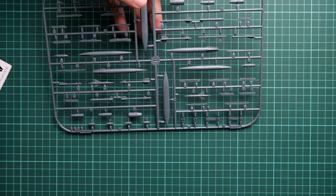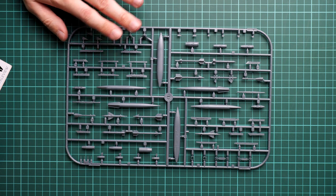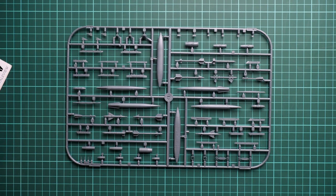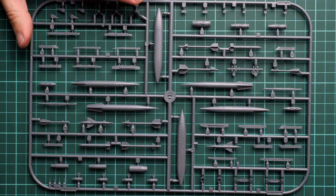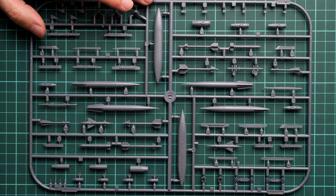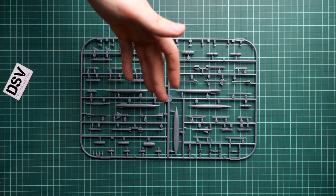Since we have two aircraft, we also get two frames dedicated to armament. You don't have to buy any separate sets — you get various missiles, fuel tanks, and bombs right out of the box. Not all of them will be used, so some can go to your spare parts box. Molding quality seems nice, and if this isn't enough you can get a brassin upgrade in the same scale made by Eduard. The resin parts will be even more detailed, but in my opinion the plastic parts are more than enough for an out-of-the-box build.